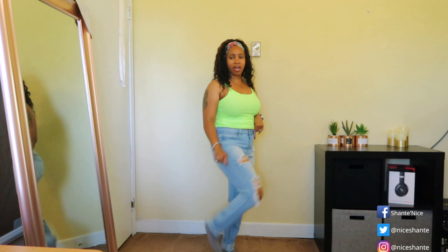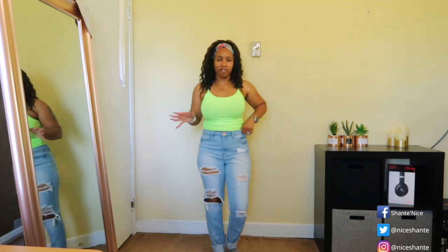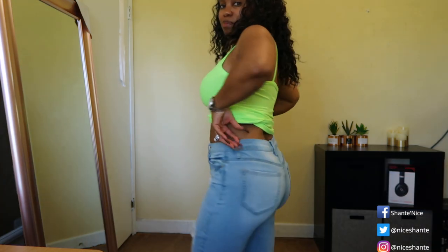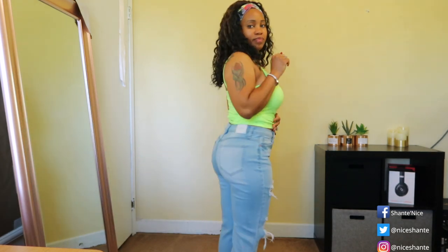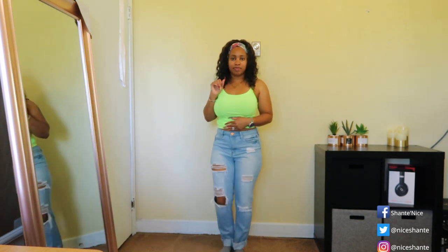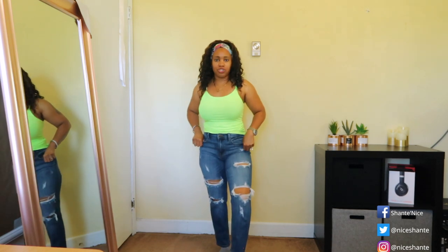The first pair of jeans I have to share are these light wash distressed denim jeans that are folded up at the bottom. You can fold them down if you choose to, but I normally just keep mine folded up. I love the detailing of the distress on both legs and I like the way that they fit on my body, so I could wear them without a belt if I chose, but I normally wear a belt.